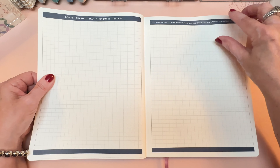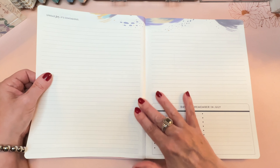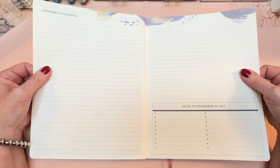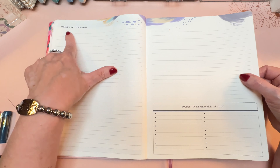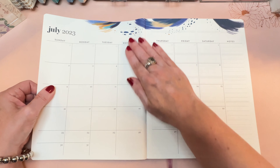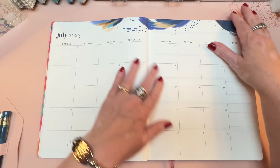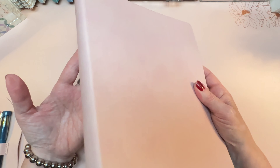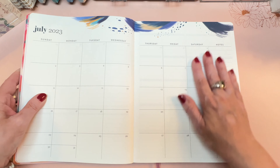You can do seating charts there, or a diagram of any area you work in — the band room, the choir room, whatever. Then there's a notes spread before every single month, so you have plenty of room to jot down important information. This one says 'spread joy, it's contagious' and dates to remember in July. Then you open to the monthly view — I think this is absolutely beautiful. I love the splashes of color, and the cover itself is blush vegan leather, but when you get inside, that's where the fun is.